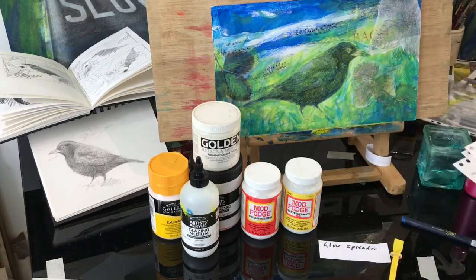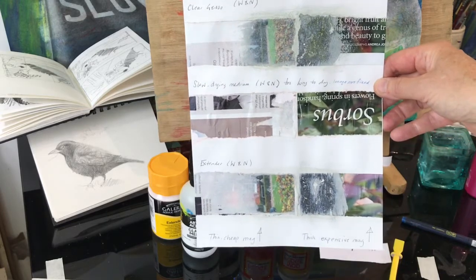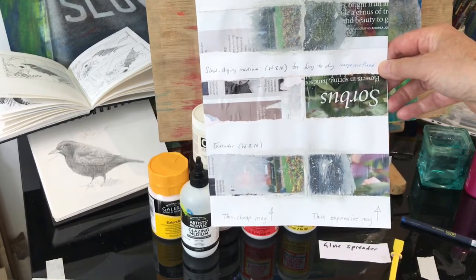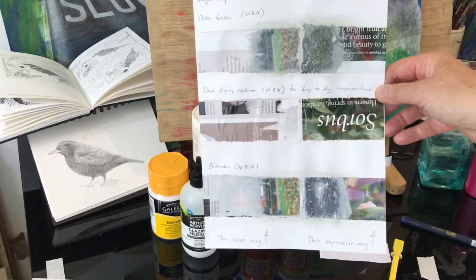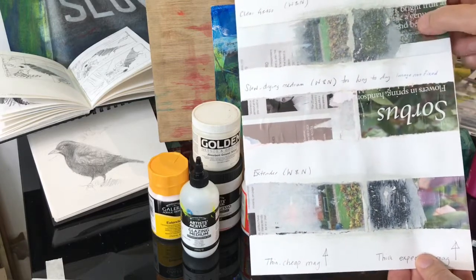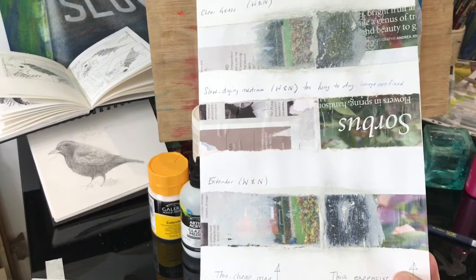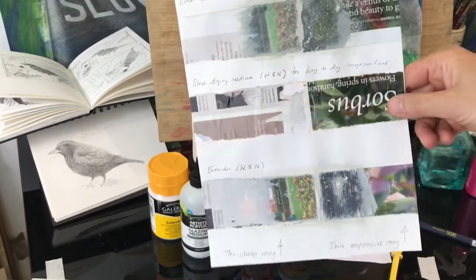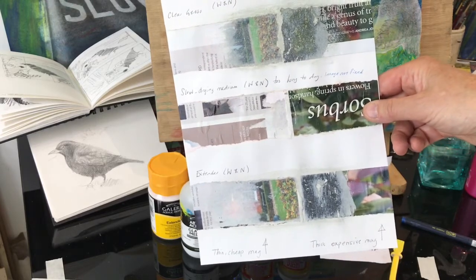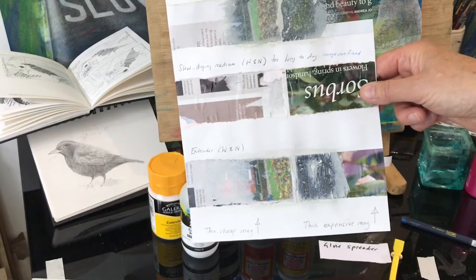I've got a few examples here. When I was testing different methods I made a note of all the different mediums used to stick images to the paper — I used ordinary paper to test with this time, with very mixed results. This top one was a magazine photograph using clear gesso, tested with both a cheap thin magazine and a more expensive thick magazine paper. Thin, cheap magazine paper works better — it's much easier to remove the paper and leave the image behind. I also tested Winsor & Newton's acrylic slow-drying medium, thinking it probably wouldn't make a very good glue — and it didn't. It took too long to dry and the image was not fixed at all. But it's interesting to test different things even if you think they won't work — do test them and keep a record.